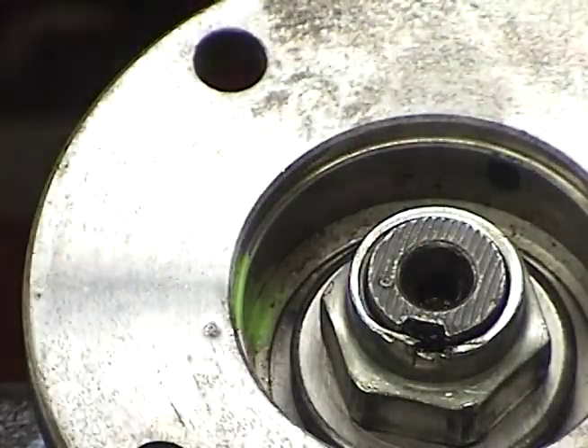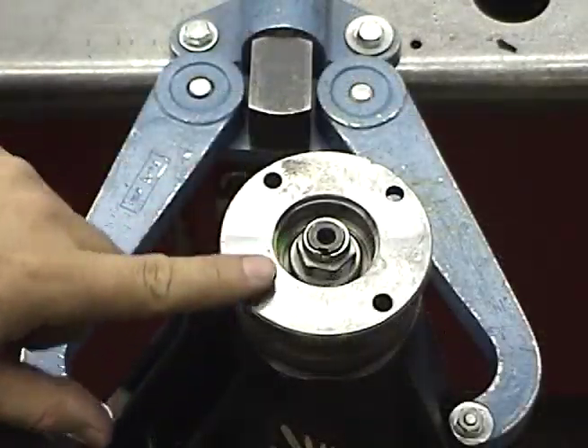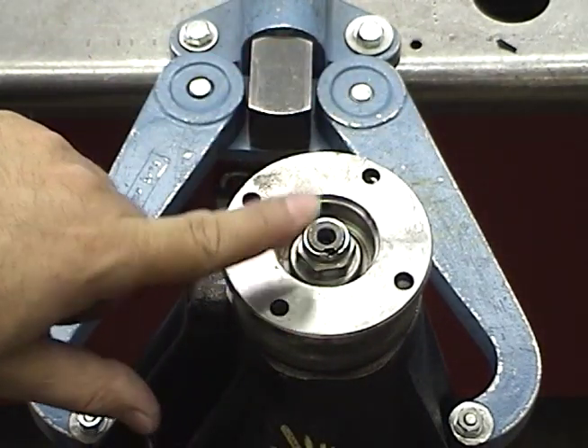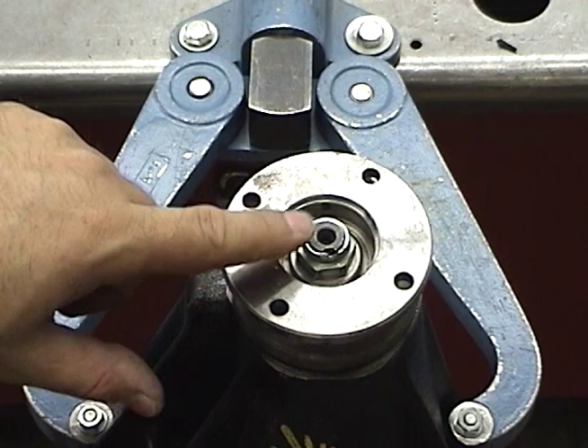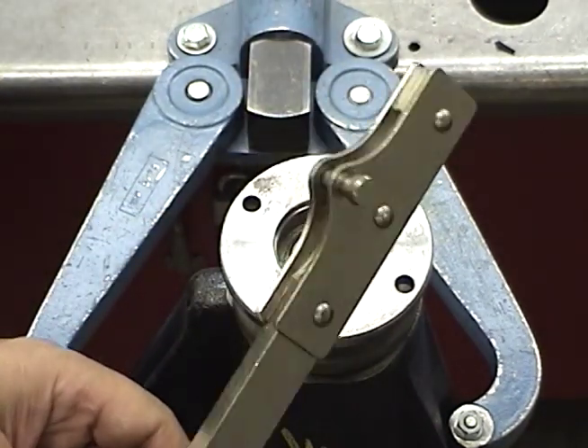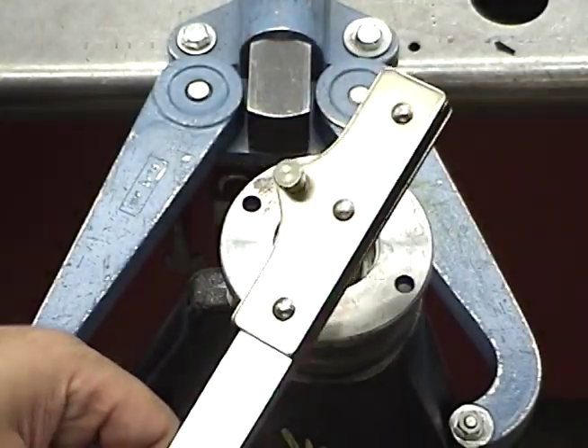We can see our two marks right here. Now we have to keep the flange from spinning as we loosen the nut. There are several holders we're going to use, or several ways that we can do this. The first one is a specialty holder — this is a Toyota tool.